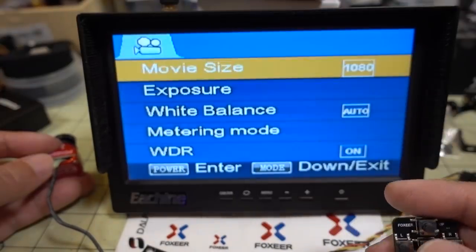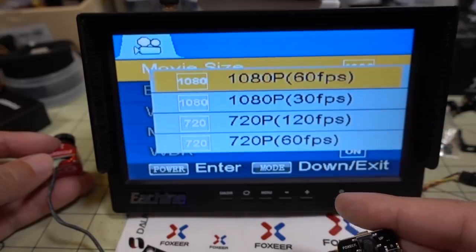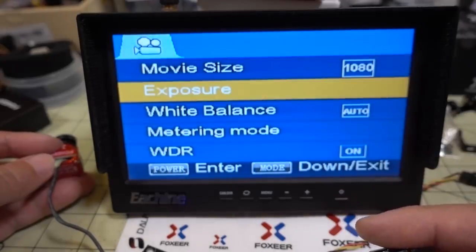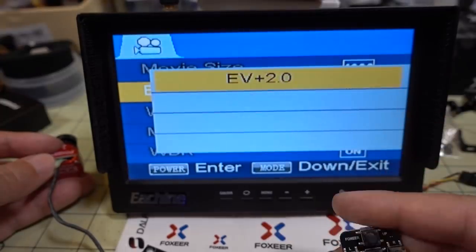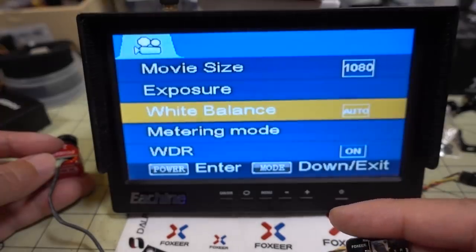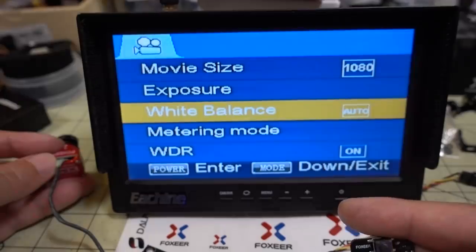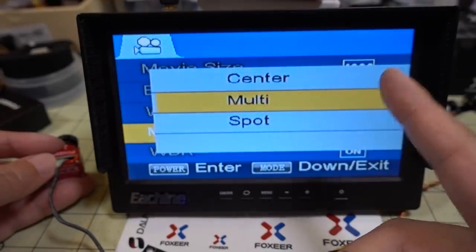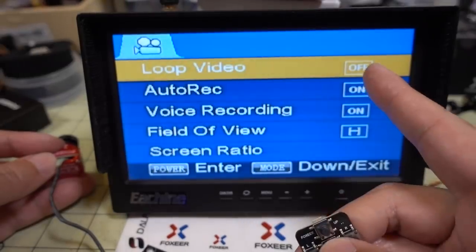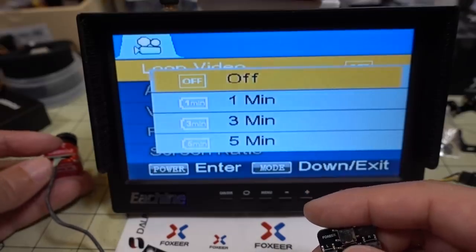The movie size options are 1080p60, 1080p30, 720p120, and 720p60. Exposure can be adjusted from -2 to +2. White balance options include auto, daylight, cloudy, fluorescence, and tungsten. There's also metering mode, wide dynamic range on/off, and loop recording settable to 1, 3, or 5 minute file sizes. I'll leave loop recording off and stick to 1080p60.